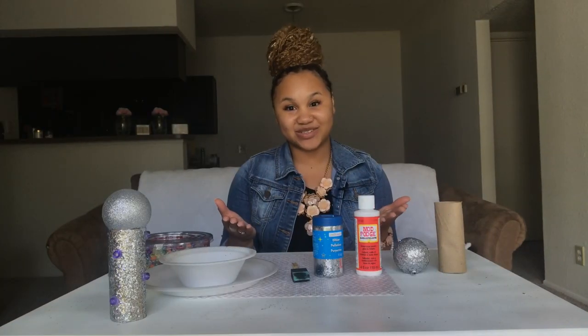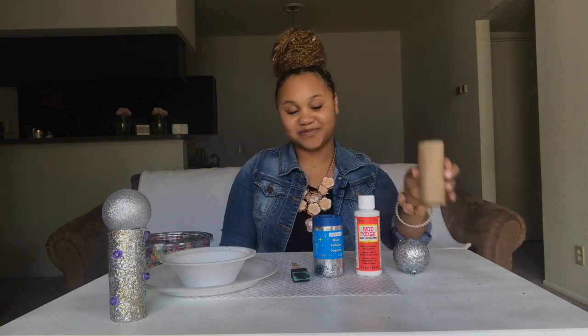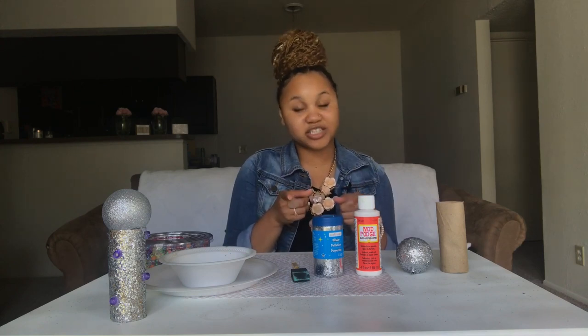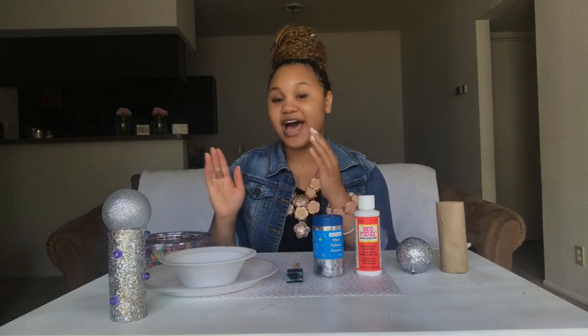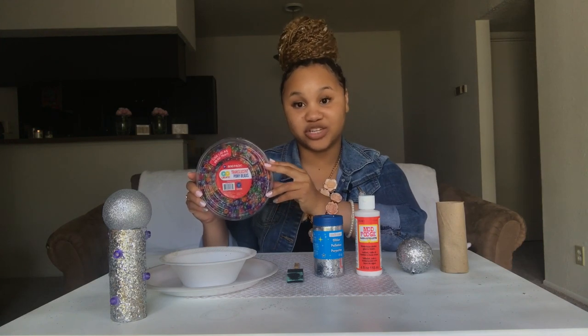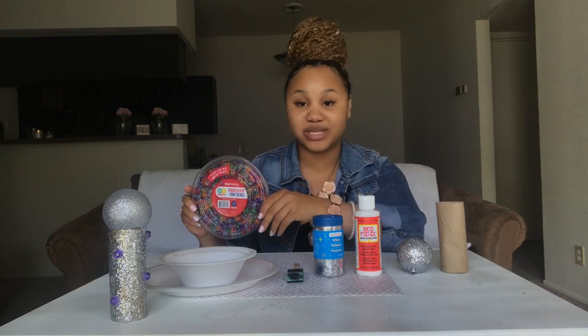The only things you guys will need in order to make your sparkly beaded microphones are a toilet paper roll, a sparkly Christmas ornament, some Mod Podge, and some glitter. I decided to go with the silver glitter, just because my Christmas ornament is also silver. A sponge brush, a styrofoam bowl, and a plate, as well as your pony beads. I decided to go with the translucent pony beads, but feel free to use the opaque ones or any color beads that you already have.